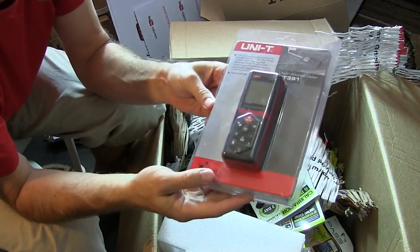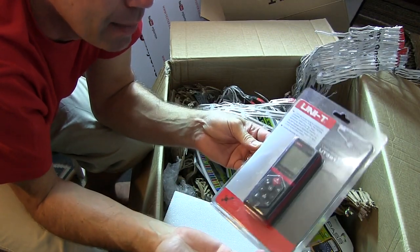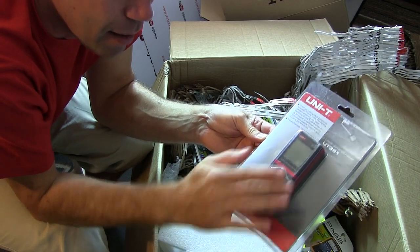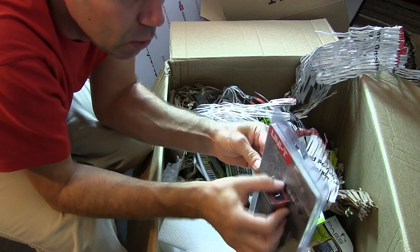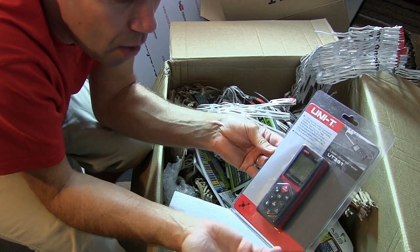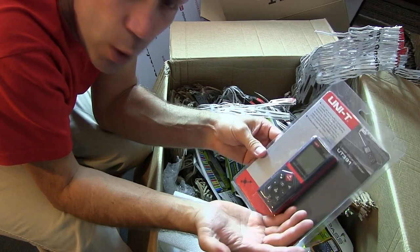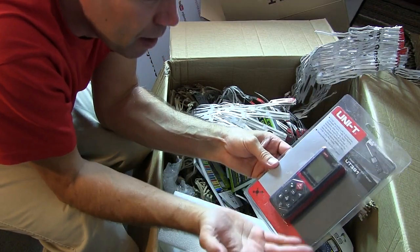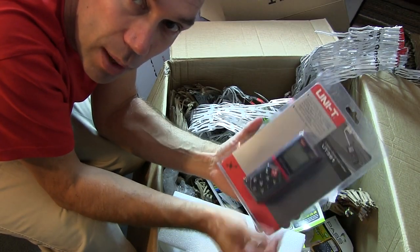Last out of the box — this is a laser distance meter. Perhaps not quite the norm in terms of electronic measurement equipment, but a quick review on this might be interesting to see whether it adds value. Other big brands like Fluke also make devices like this. So, six items sitting here — just as well Barry didn't send me all 40, because there wouldn't be space left for me in the lab.